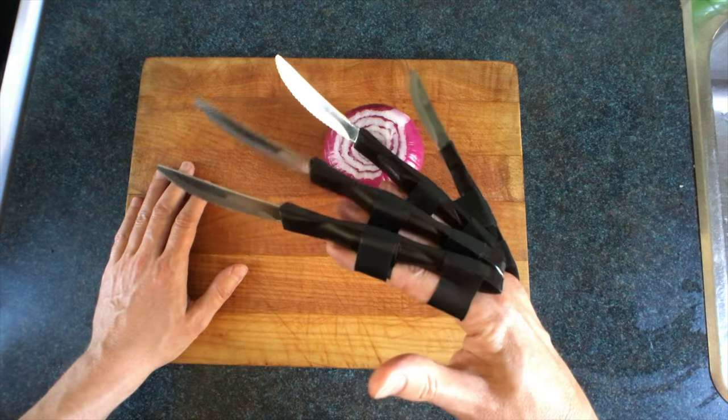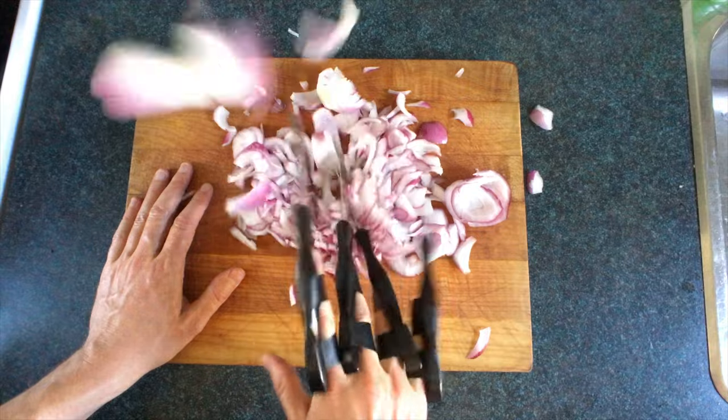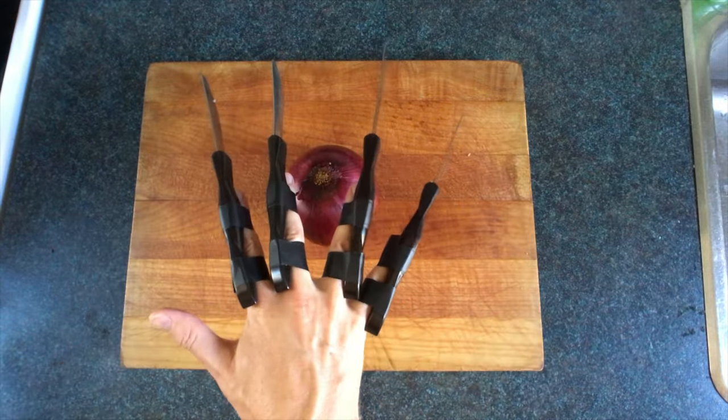This method is called the Edward Scissorhands, or the Edward Knife Fingers. It's just like playing a piano, except it sounds better than when you play piano. You can also do the Wolverine.